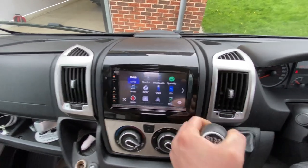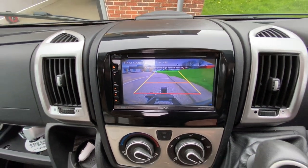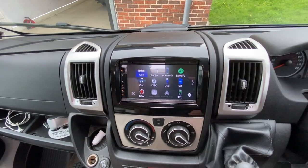So we pop it into reverse and there you can see a nice towbar - gives you a nice perspective for when you're towing, reversing up to anything, you're not going to touch it.